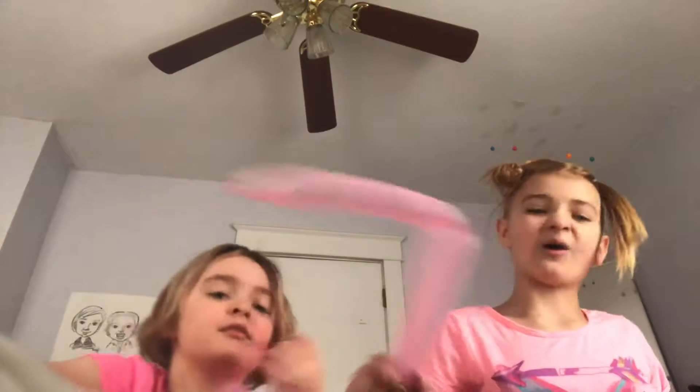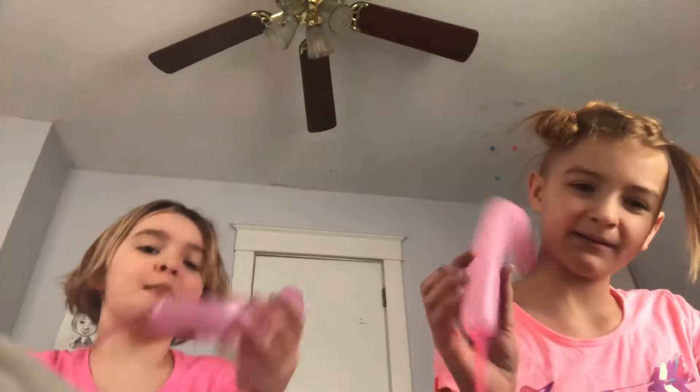Hey guys, it's me Solution. It's me Abigail. Today we're going to be making balloon animals.